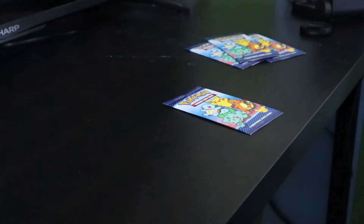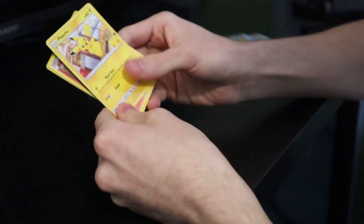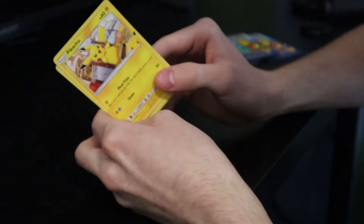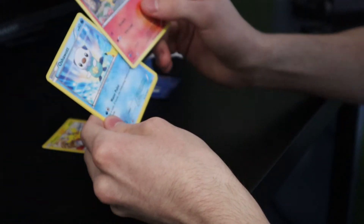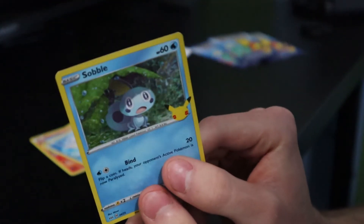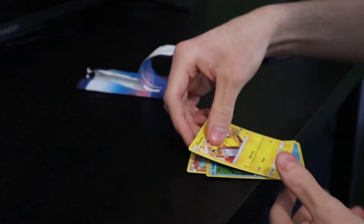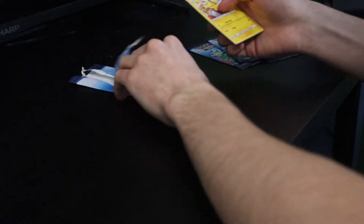I'm not looking away — maybe that's not a good idea. We got Pikachu; I don't believe it's holographic. Then Fennekin, Oshawott, and then a Sobble — holographic. I'll assume that's holographic just because of the background. Like I said, not a pro yet. That was the second pack.